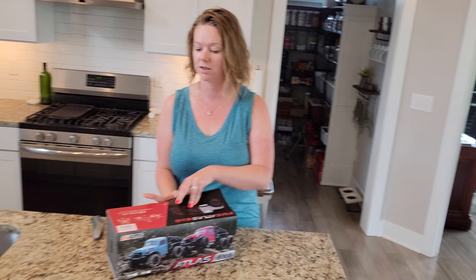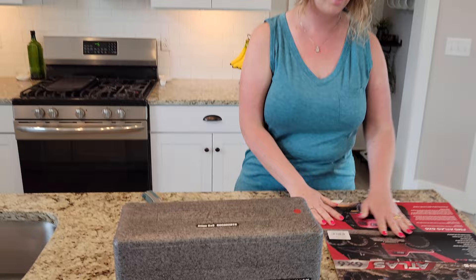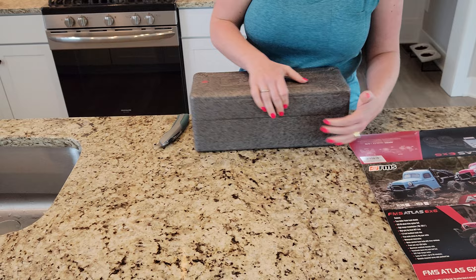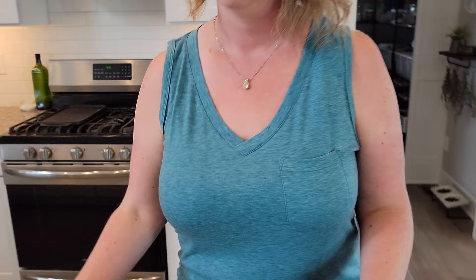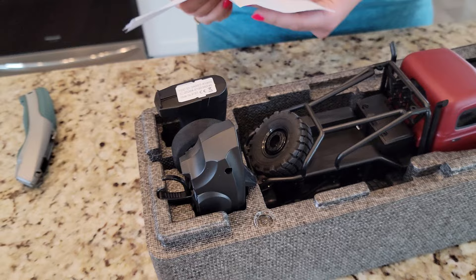This is a 1/18th scale crawler - it's not a licensed product. It comes in a nice case - you can see the red indicator on there, and also what the blue one looks like. Super cool - this will look great out in our front yard. I believe it's a two-speed crawler. What's the difference between a crawler and a regular radio-controlled car? Crawlers are slower and they're geared for more adventure type off-roading. We have a folded manual, a screwdriver, and a little wheel wrench.